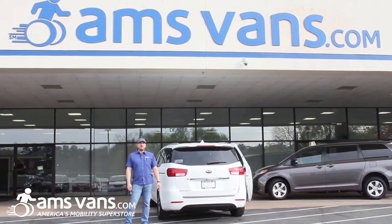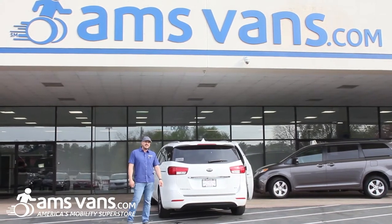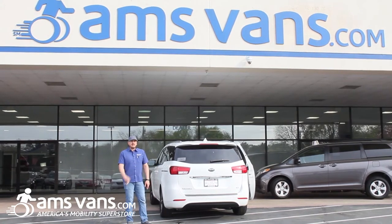We installed the new Joey 4400 Hybrid Rear Entry Lift in this 2017 Kia Sedona. We're going to show you how this thing operates.